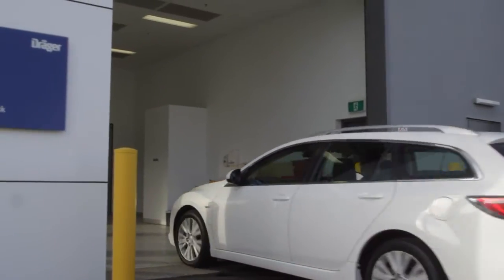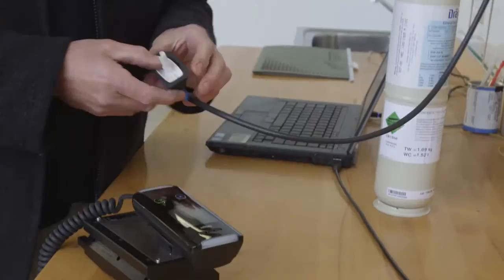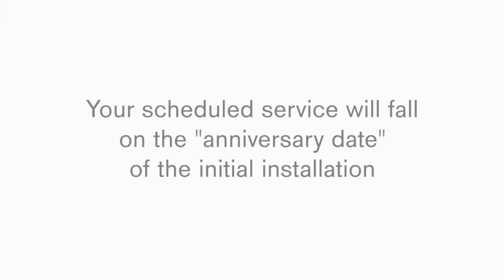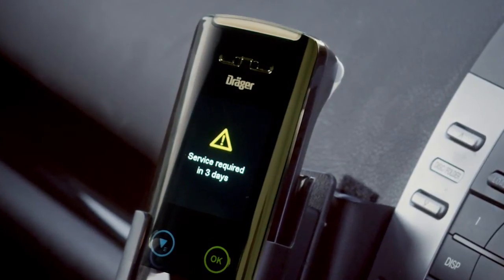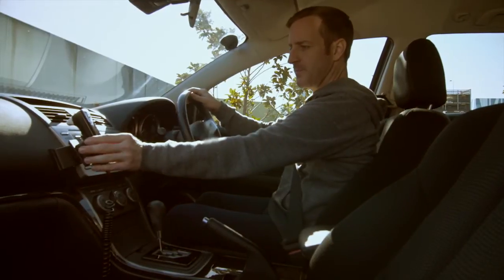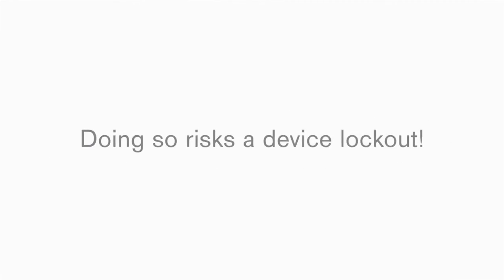As set in the legislation, the Interlox 7000 must be serviced regularly. A service includes check of the wiring and connections, download of all data including any violations that have occurred, maintenance and inspection of the device for tampering, and calibration of the Interlox 7000 every four to five months. Your scheduled services will be set to the day of the installation, called the anniversary date. The handset will display the number of days until a service is required. On the day your service is due, your Interlox will display 'Service required today.' After the due date, you have a seven day grace period — it is not recommended to ignore service warnings, otherwise you are at risk of having a device lockout.